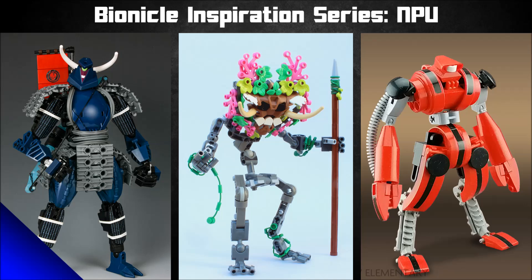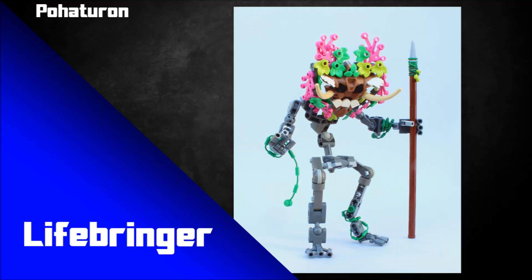We'll talk about ways that people are using these older pieces in some very clever ways, really focusing on that term NPU — Nice Part Use — and hopefully it gives you some ideas of how you could use these pieces, or just gets your mind thinking about different ways to use other pieces in more unique or clever ways. So let's dive in. The very first MOC we've got today is by Pahaturon, and it's called Lifebringer.